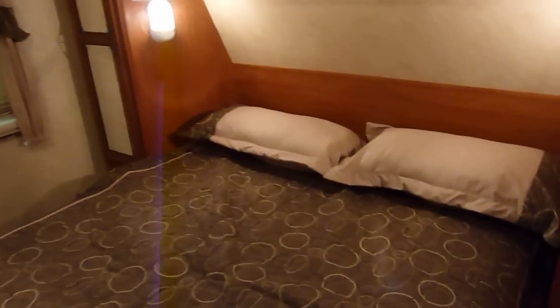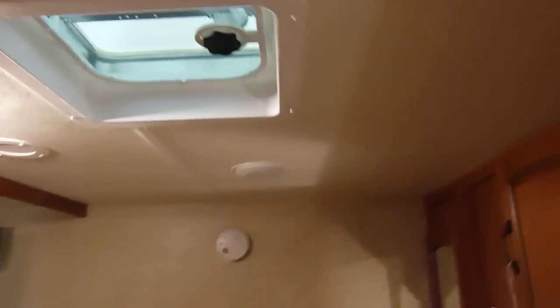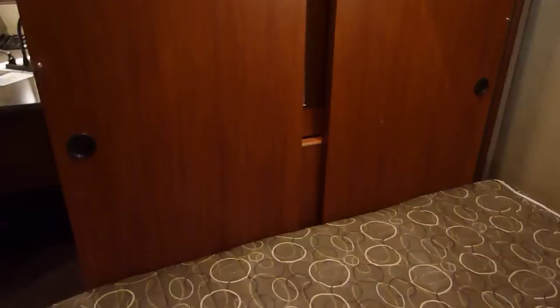Looking into the bedroom area, you have shirt closets on each side, another vent up above, and night shades. Once you shut the doors, you're able to view the television immediately from the bedroom area as well.